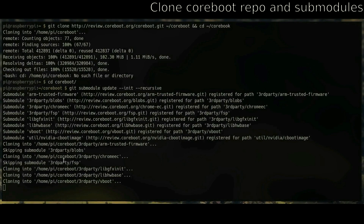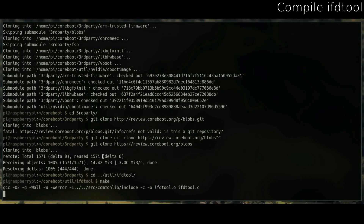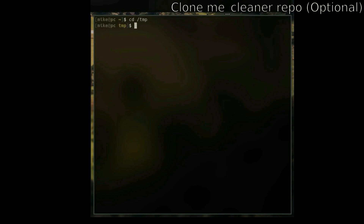Now you'll need to compile ifdtool, so CD to ifdtool's directory that you just updated from the submodules, then run make, and then run sudo make install to install it to the whole system. And then optionally, you can clone the ME Cleaner repo to get rid of the Intel Management Engine, which is highly recommended.